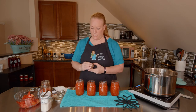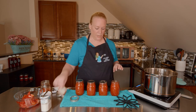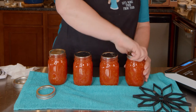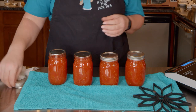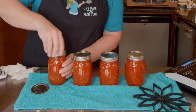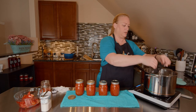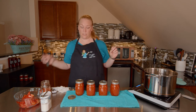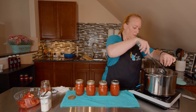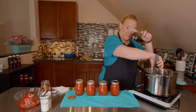The next thing I want to do is take my lids. These are canning lids and these are unused — you can't use ones that have already been used for canning. It has this material on there that heats up and seals like a suction. Then we take our rings and we want to finger-tighten them down. I'm going to place the rubber flower hard-bottom protector into the pot — I need to use my spatula to push it down because it expands.